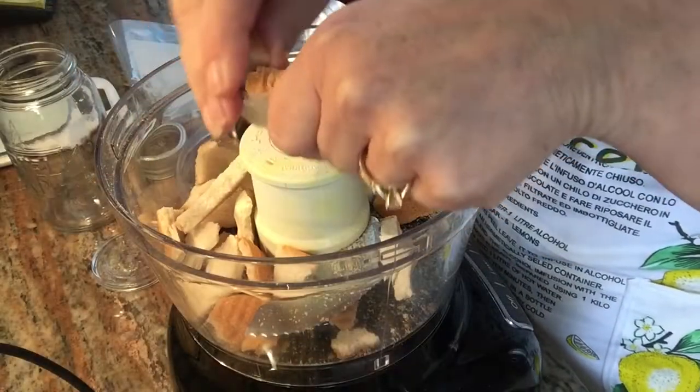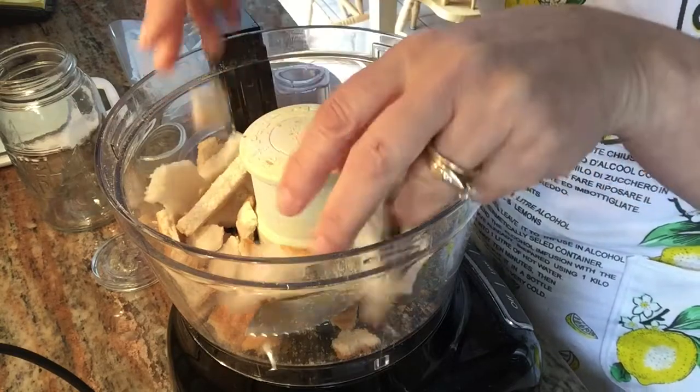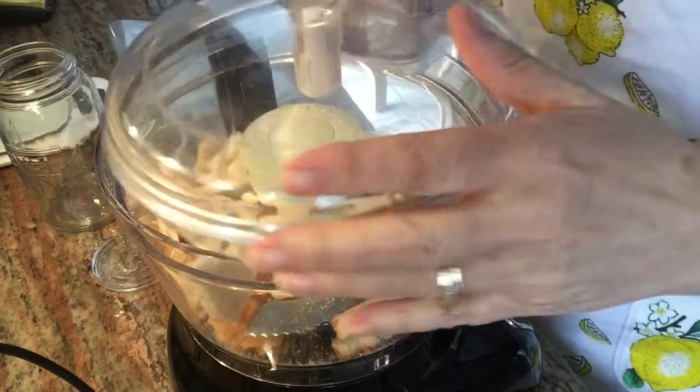I use my food processor to break down the dried bread. I wait until I'm happy with the size of my breadcrumbs before I add my spices.